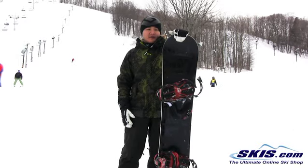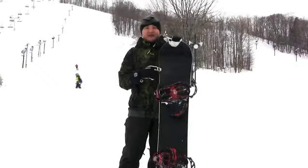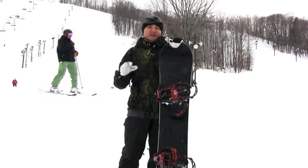Flex-wise, I'm going to give this board about a six and a half out of ten. But mind you, I'm 180 pounds and this is a 155, so if I was riding a 158 it would have been even more stable.